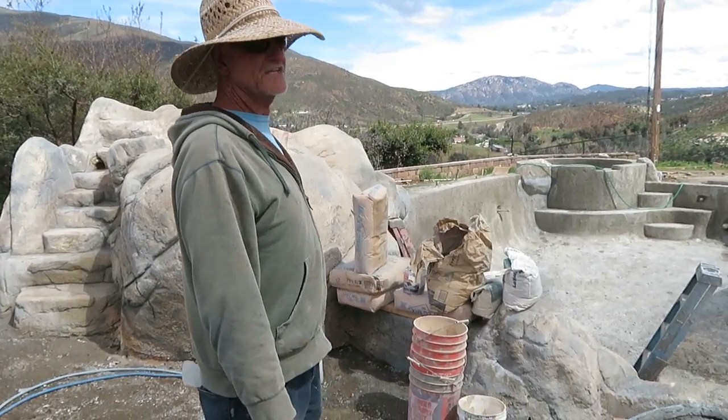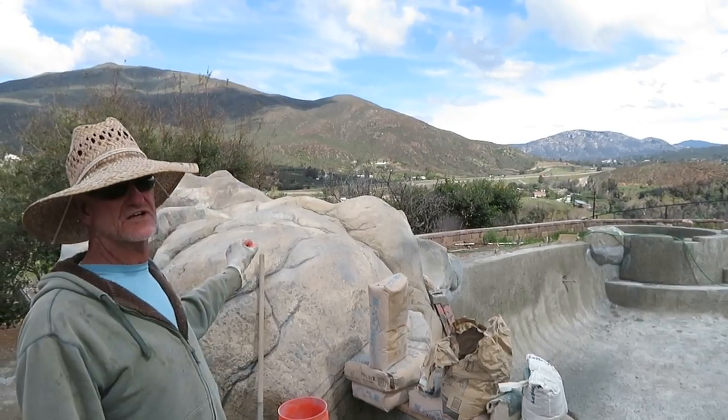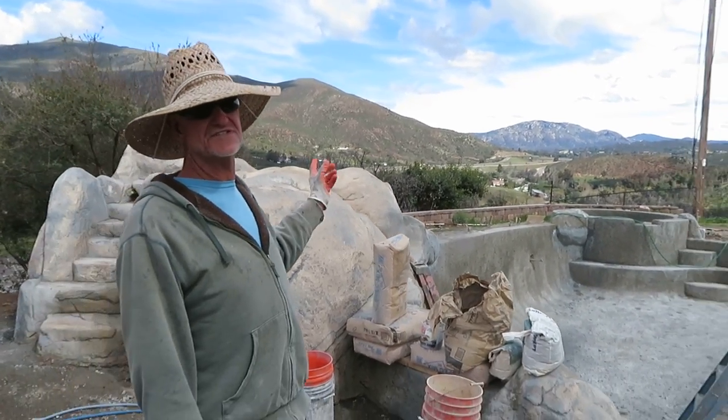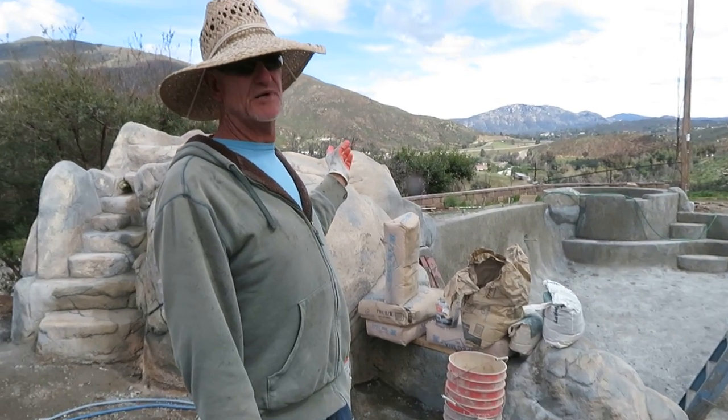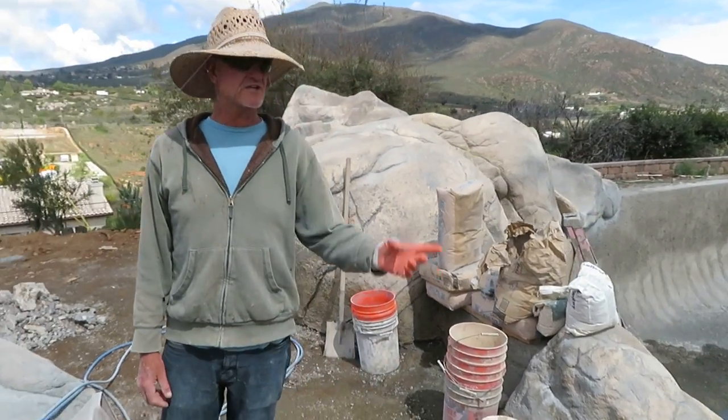We've already texture coated this feature. You can see the color is on there — that's the fog coat I've talked about in other videos. And now we're going to be shooting the inside of this grotto slide project, and we're going to be mixing that up. So we'll start off here.